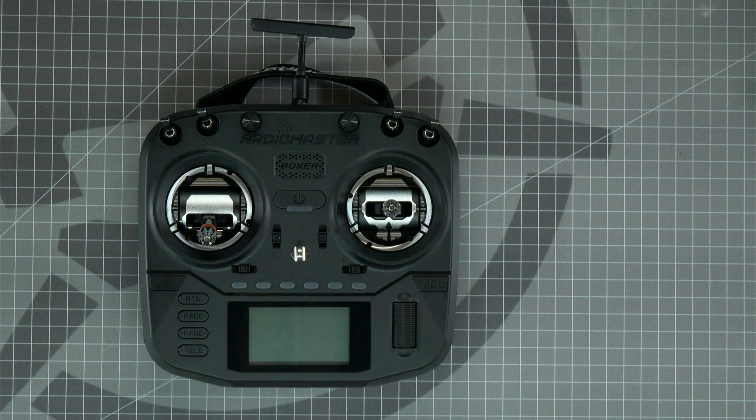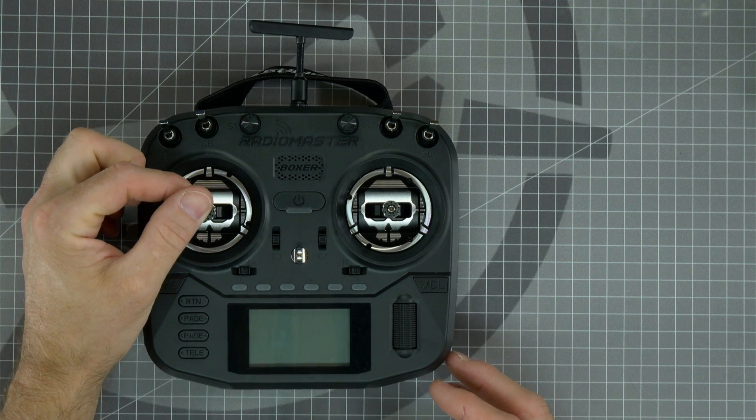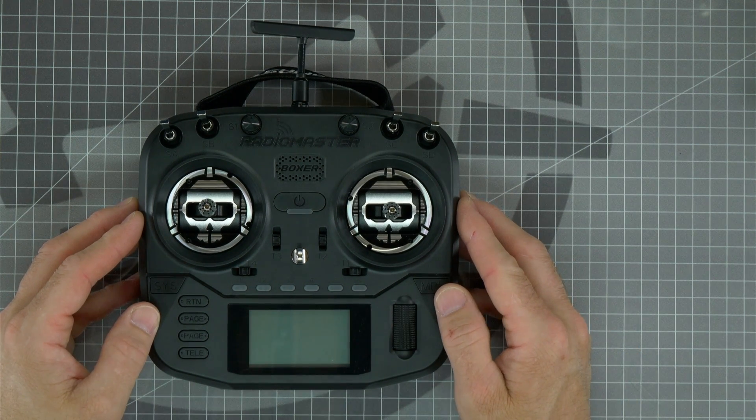What's up everybody? Welcome to Rotorite Workbench. I'm Let's Play RC and today I'm going to show you how to calibrate the gimbals on your Radiomaster Boxer radio. This radio has the custom Rotorite AGO-1 gimbals available at rotorriot.com, and in another video I show you how to install these gimbals, so be sure to look out for that video linked in the description.